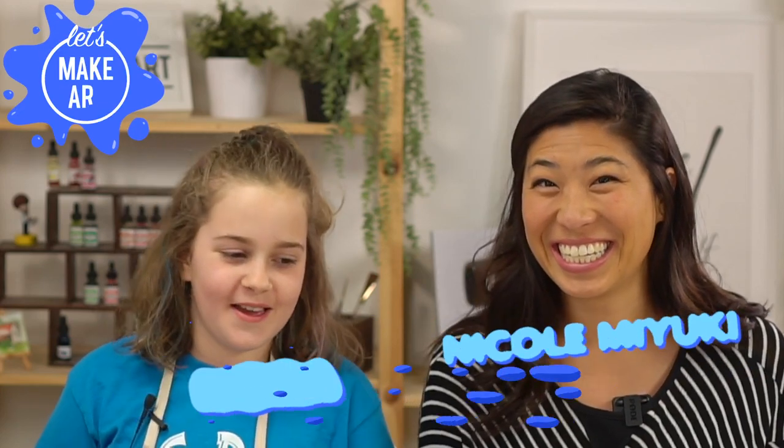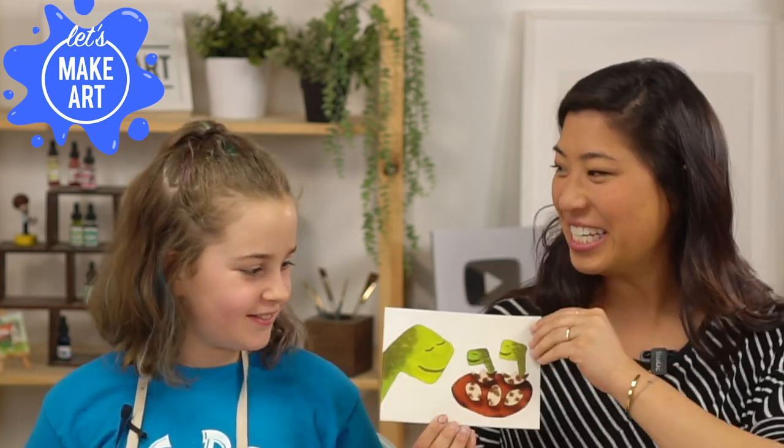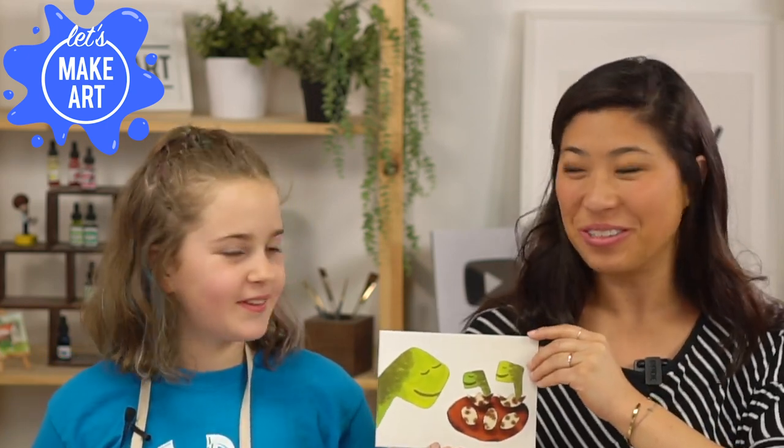Hi kids, it's Let's Make Art and we're going to paint and stuff. We're doing dinosaurs. Make a dinosaur noise. That was my best pterodactyl noise. That was great. Well, that was an awesome way to start.